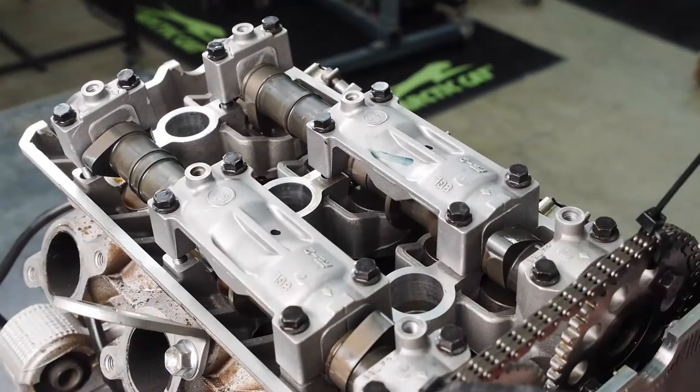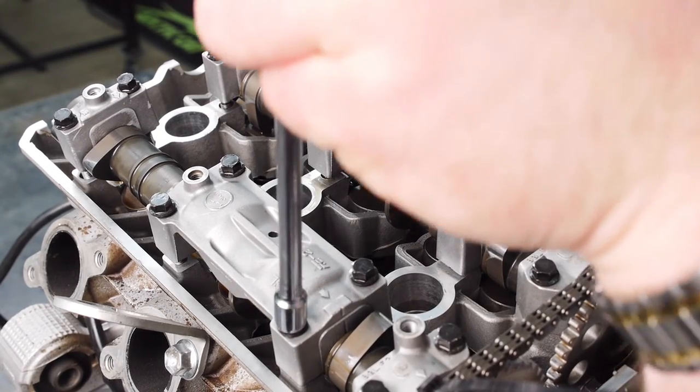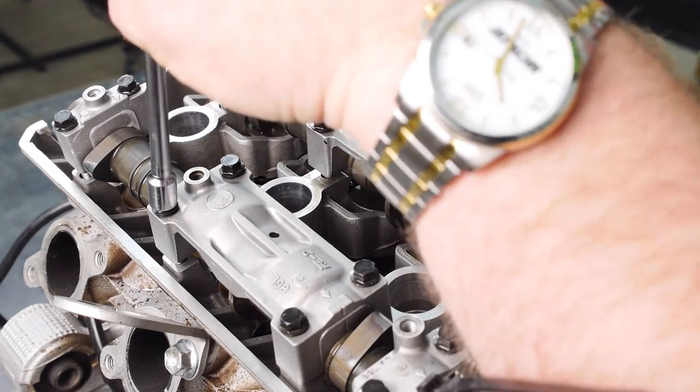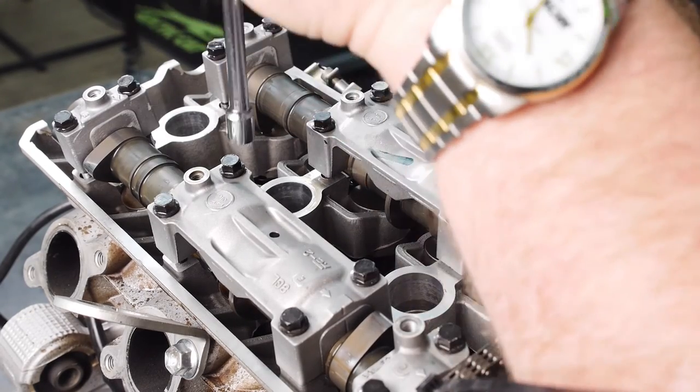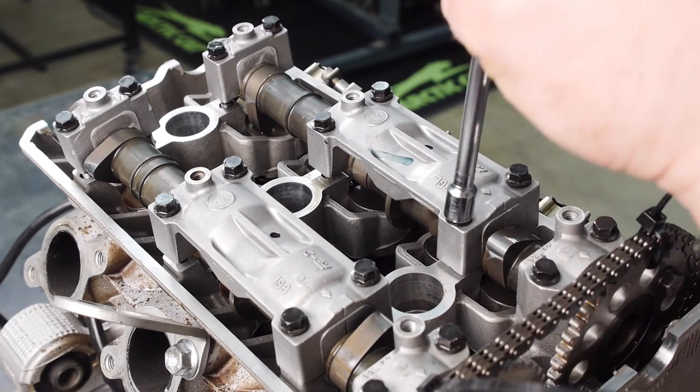After your cam chain tensioner is in, you can start snugging your cam caps down. As you're doing this, do it in increments all around, and you'll see the cam going down in place.